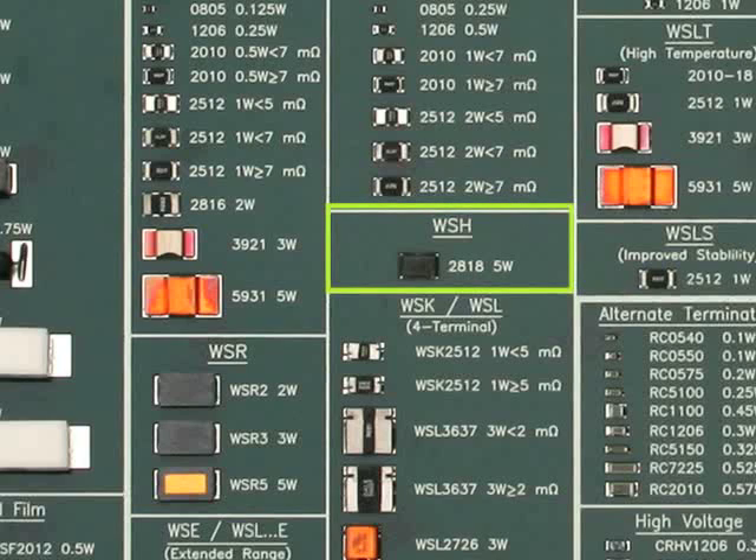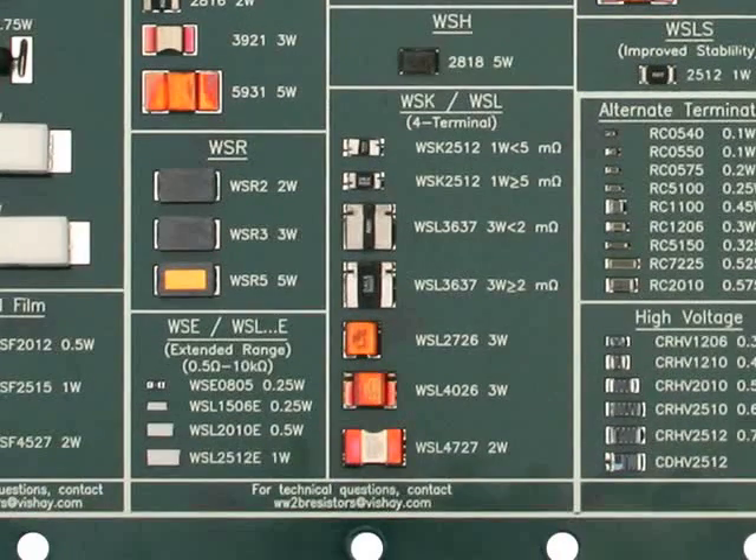The WSH-2818 is our newest advanced technology power metal strip resistor type. Its unique patented construction allows for a 5 watt power capability in a very small 2818 package size. The WSE and WSL-E type resistors are extended resistance range resistors. Resistance values from 0.5 ohm up to 10K ohm are available and they have excellent high-energy pulse capability. Vishay has a large selection of 4-terminal power metal strip resistors. We have the WSK 2512 1 watt, the WSL 3637, 2726, and 4026 for 3 watt, and the WSL 4727 2 watt resistors.